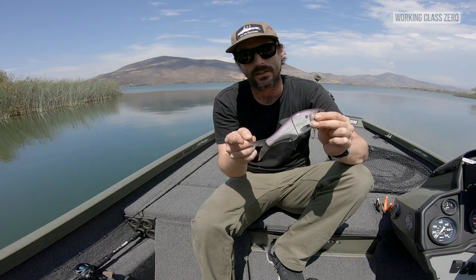According to my scales, it's two and a half ounces. As it comes in the package, it's 7.25 inches from nose to the tip of the tail.